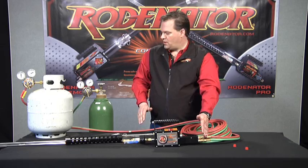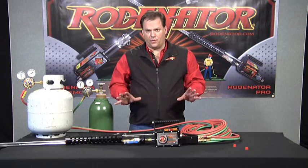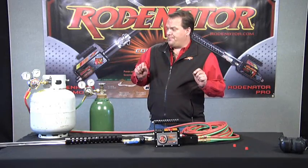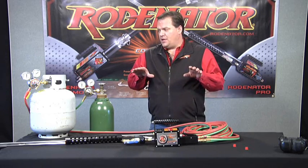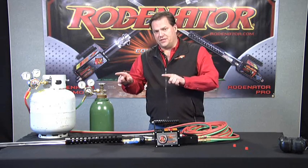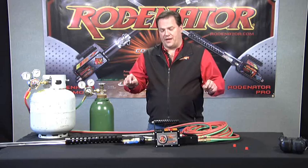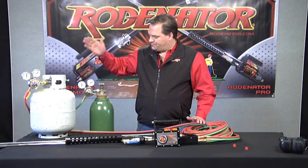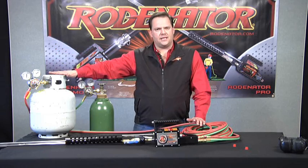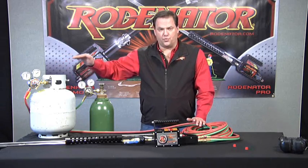Now that we've got everything hooked up — cylinders of gas, regulators, hose, and the back of the Rodinator — we're ready to set our fuel mixture and get out and use this thing. It's important to keep in mind that when you set the gas mixture, you want to maintain the same mixture for every animal you're using on your property. The amount of gas you put into a different tunnel system may vary depending on the species, but the mixture of fuel you're going to keep consistent on every animal you're going after. We've got a propane tank and an oxygen tank, and we need to turn these on and set our pressures on the regulators, setting them as gas is flowing through the system so it's a constant pressure with gas moving.